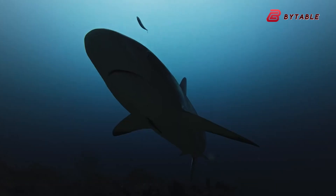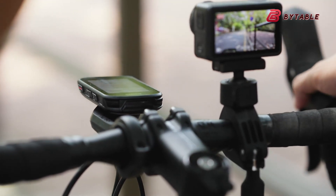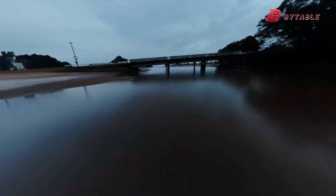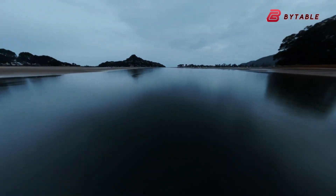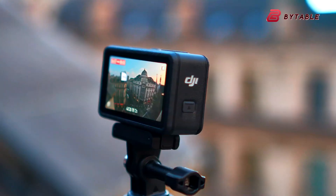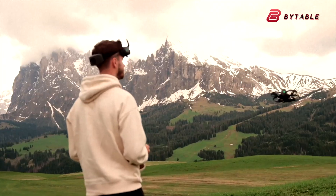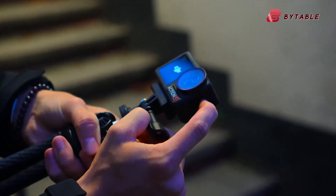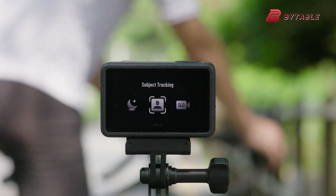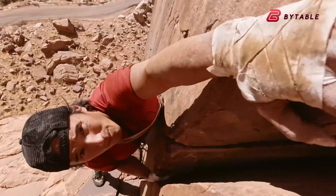Video performance is where things get even more exciting. Leaks suggest that the Osmo Action 6 will support recording in 4K at up to 120 frames per second, making it a great option for capturing smooth slow-motion footage without sacrificing resolution. Stabilization technology is expected to be upgraded as well, with Horizon Steady and Rock Steady 3.0 or higher rumored to be included. DJI's stabilization system has always been competitive, but if the new model pushes it even further, it could make handheld and action-heavy footage look smoother than ever.